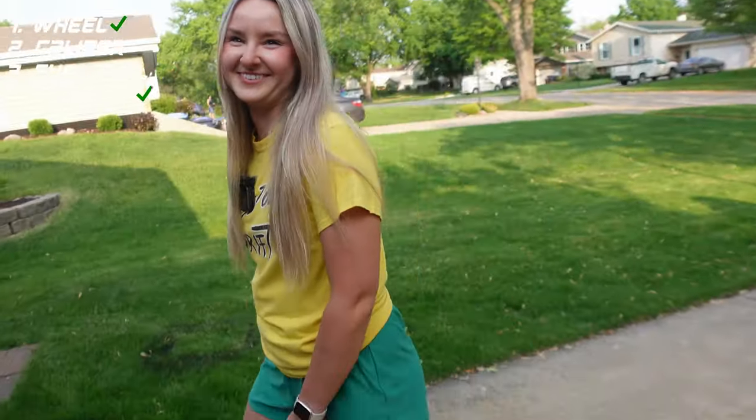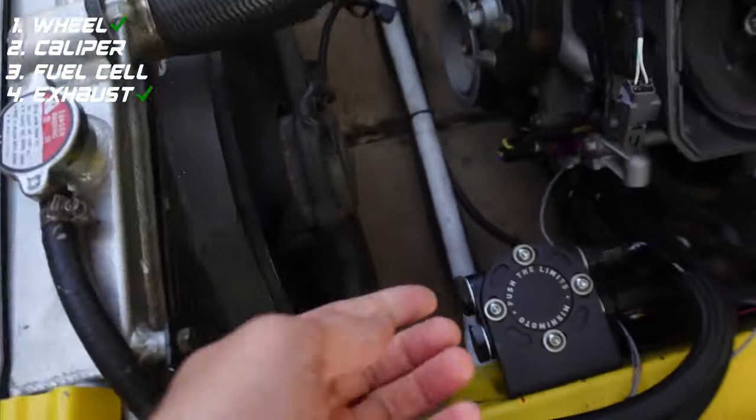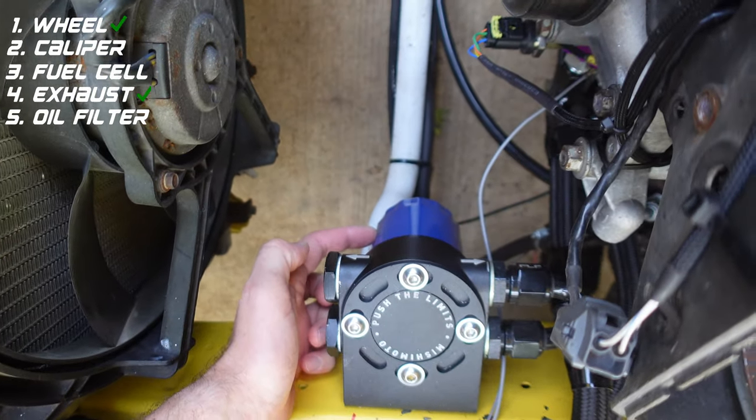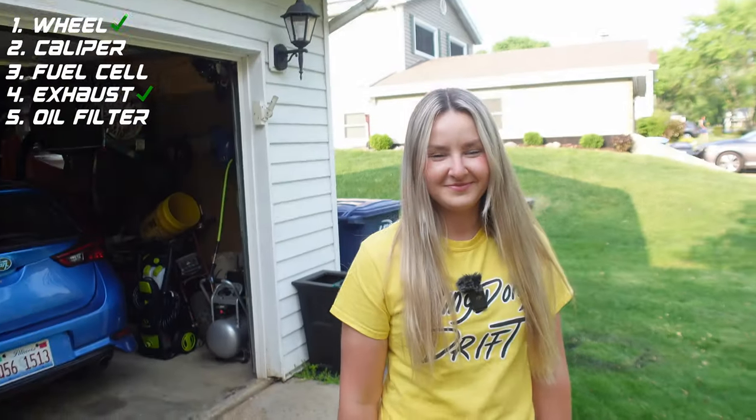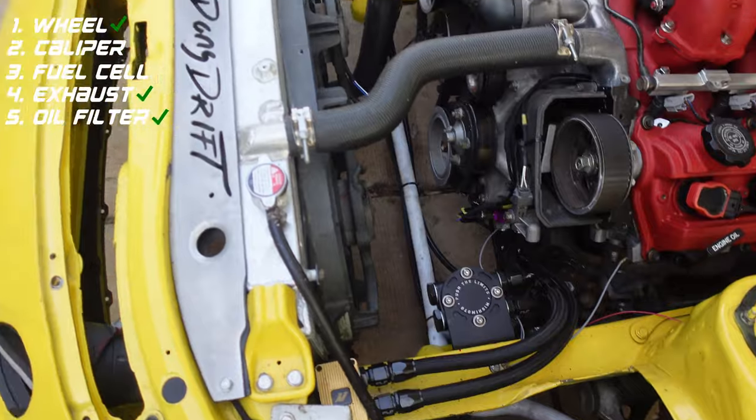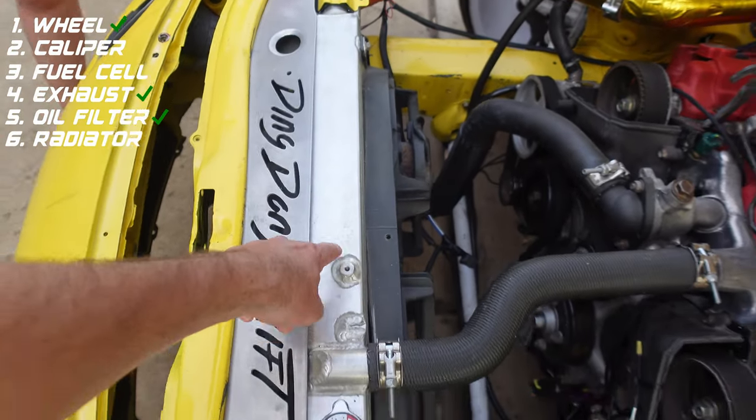Just so everyone knows, I'm being held hostage to do this video. Oh, totally. What is this blue thing right here? Oil filter? Oil filter — good job! Yeah, that's something I changed one time. All right, so you got that one.